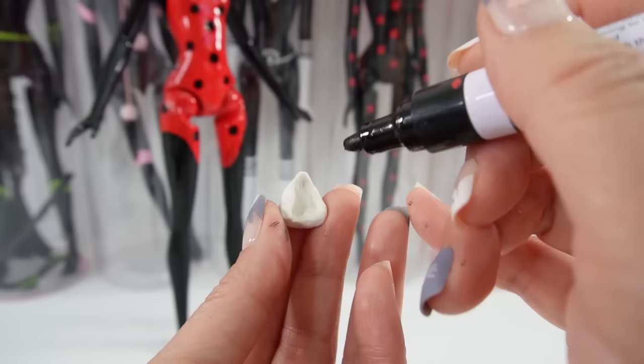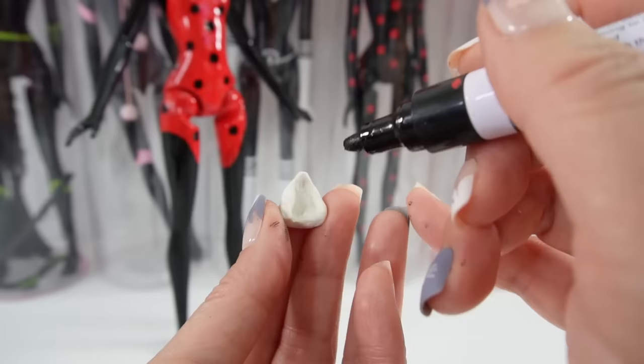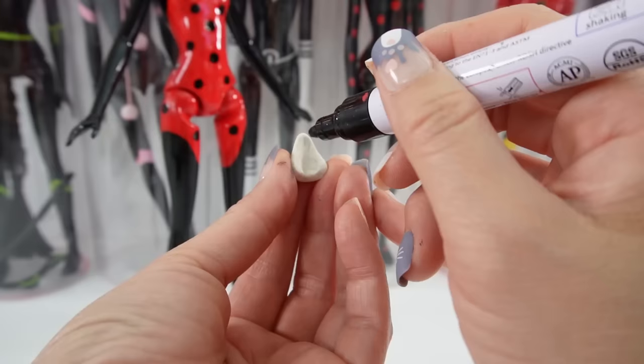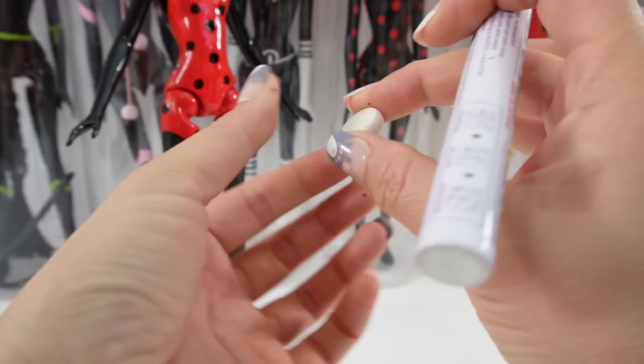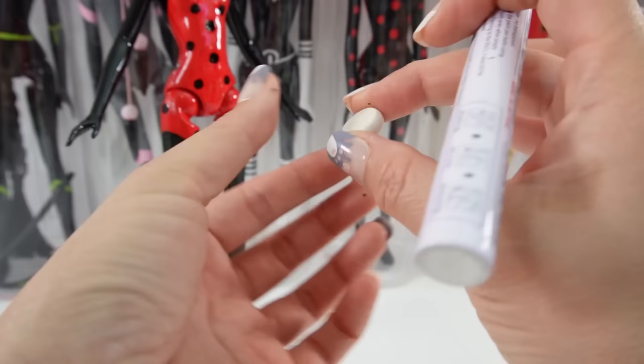Now with oven-baked clay, I'm going to make some ears, and we're also going to make a yo-yo. Here, we're painting the insides of the ears black. The edges are going to be green and the back is going to be red. Here's the yo-yo, and the yo-yo is going to be black with green dots.